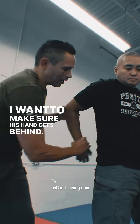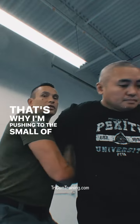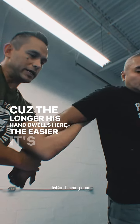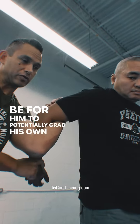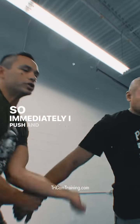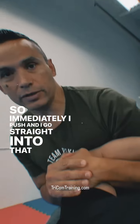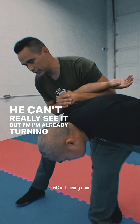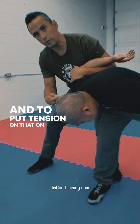I want to make sure his hand gets behind. That's why I'm pushing to the small of his back here, because the longer his hand dwells here, the easier it's going to be for him to potentially grab his own wrist and start to resist. So immediately I push and go straight into that position, and right now I'm turning my body — you can't really see it — but I'm already turning to put tension on that shoulder joint.